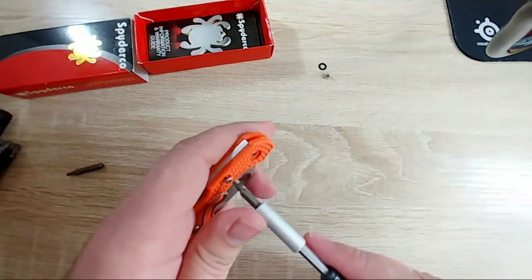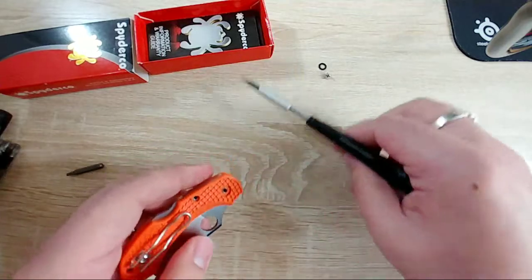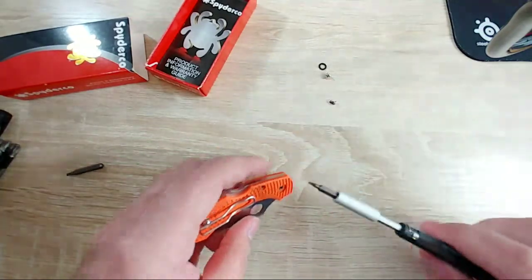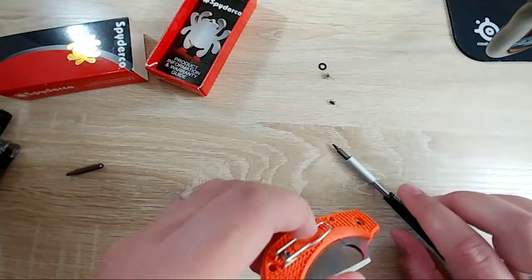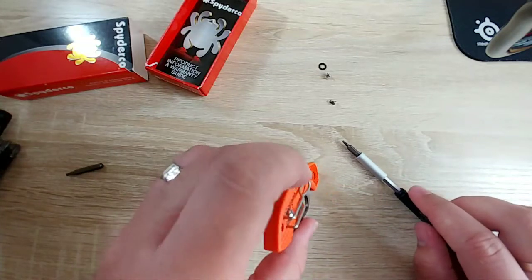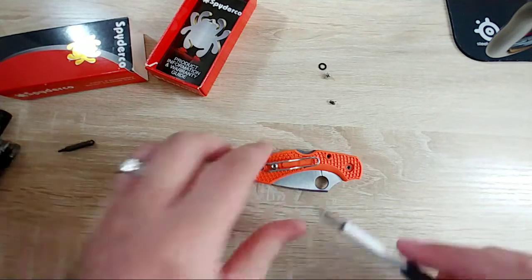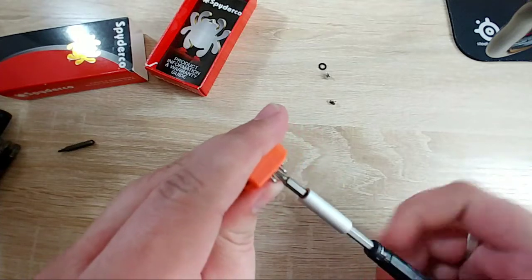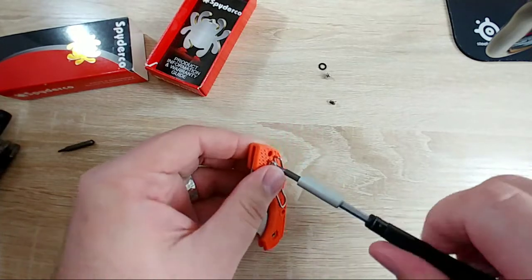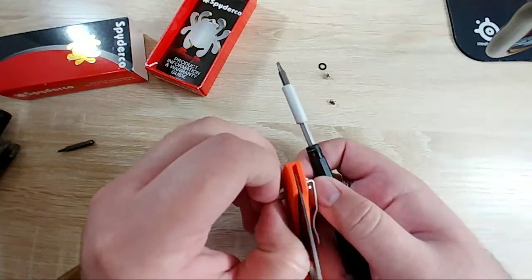I really hate all of the back locks that I've disassembled, so I don't know why the hell I'm doing this but I'm doing it anyway. I probably have to remove the clip screw - these wire clip screws are a pain in the butt too. Yep - it's like a Chicago screw on both sides, sure enough.